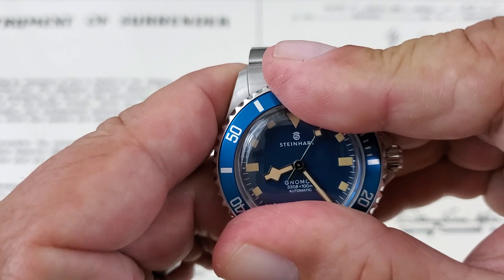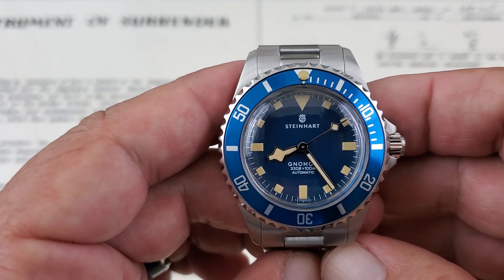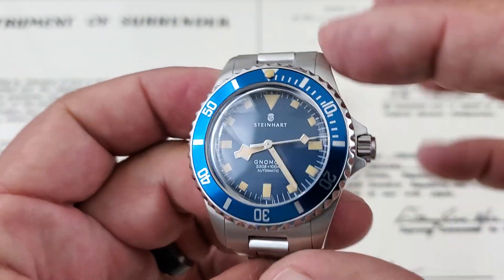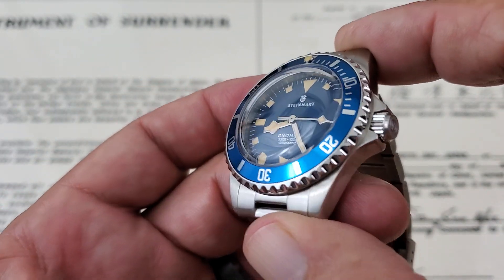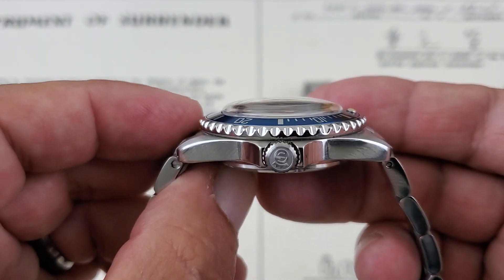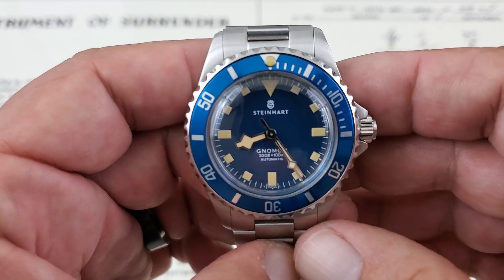I do think that the bezel is up by one click, so we'll go ahead and get it where it needs to be. Specs, getting them out of the way: obviously 39mm case from side to side, slightly over 47mm lug tip to lug tip. You have a 20mm lug opening and it comes in at just over 14mm of thickness to the top of this domed crystal. We'll talk about the crystal in a minute.